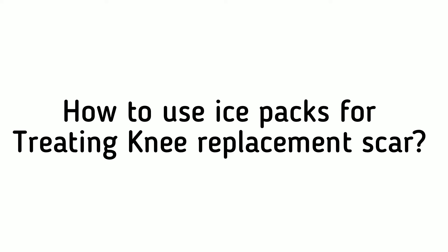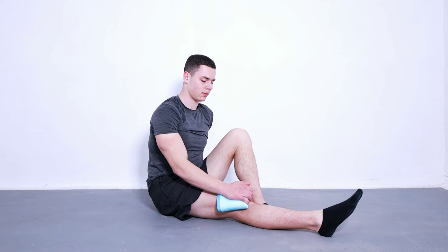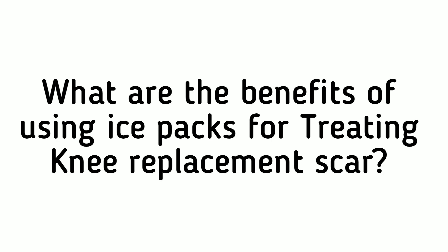How to use ice packs for treating knee replacement scar. To treat the knee replacement scar, you should first place an ice pack over your scar. This will help reduce swelling and inflammation, which can lead to a more rapid recovery. It is also important to keep your scar moist with a moisturizing cream or lotion.